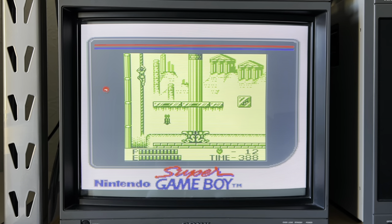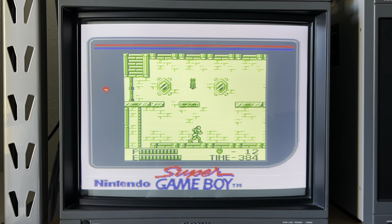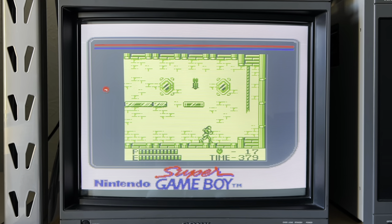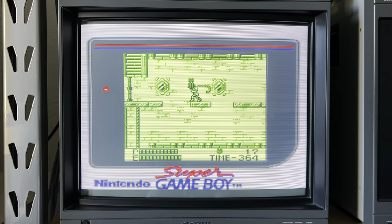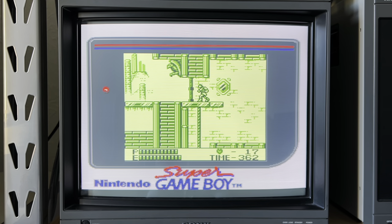Here I'm playing on my Sony BVM20F1e professional monitor. Besides being a plug-and-play friendly option, the Super Game Boy also benefits from running on actual Game Boy hardware. The image and sound is crisp and it works really well. The image is however letterboxed and we don't get any zoom options. This is Castlevania Belmont's Revenge, probably one of the best games on Game Boy, and it's got some fantastic music — just listen.